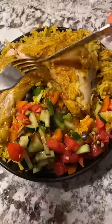This dish is so easy and it's freaking good. Tons of seasoning, juicy chicken, fresh salad — what more could you ask for?